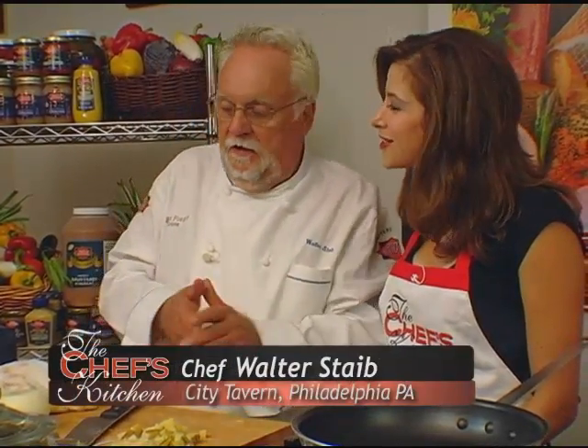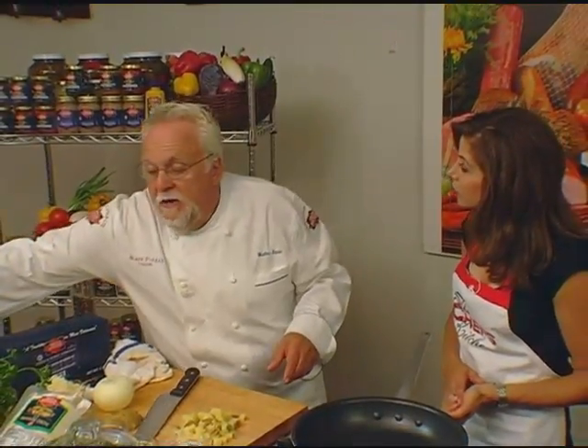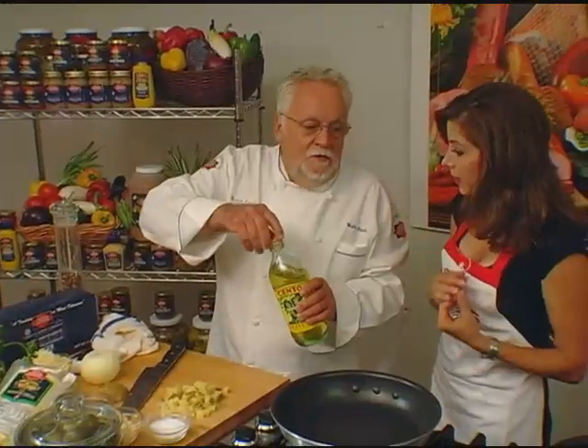Is it a frittata? Is it whatever? A lot of people are confused. This is a real frittata. Frittatas — many restaurants have adopted the word frittata and give you anything, or maybe not even something that resembles a frittata. Well, you'll teach us what a true frittata is all about.